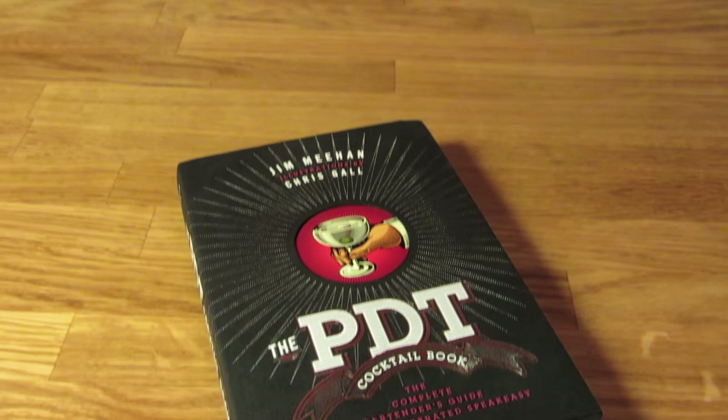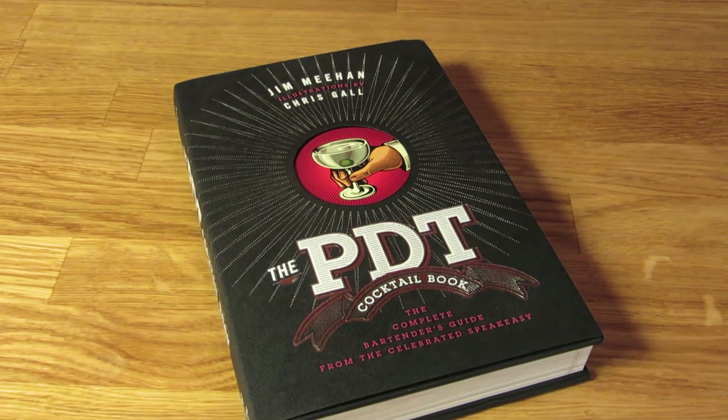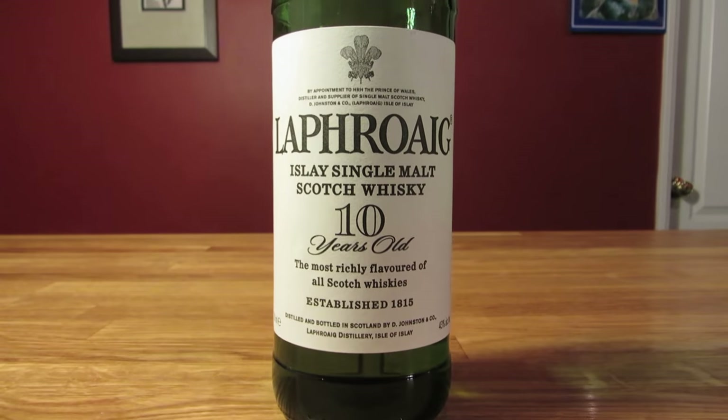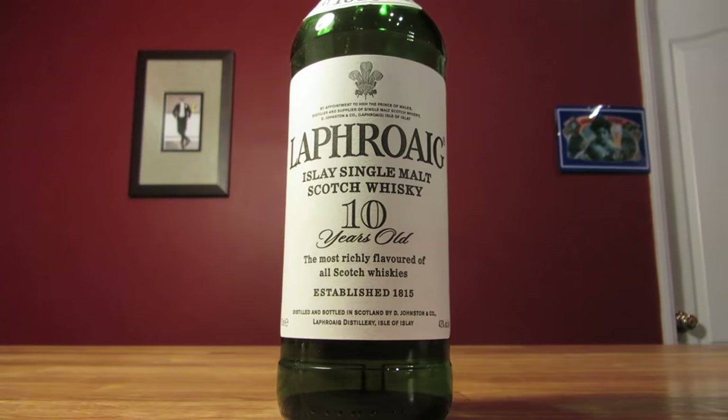Forrester did a write-up on the drink, and Jim Meehan loved it so much he made it an after-hours house drink at PDT and also put it in his book. The original recipe called for Laphroaig and doubled the amount of bitters.